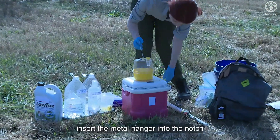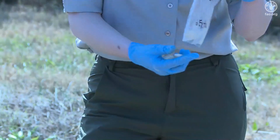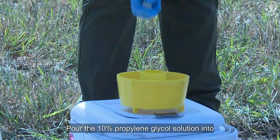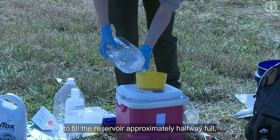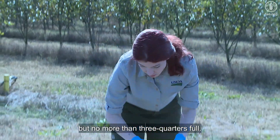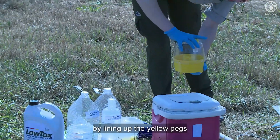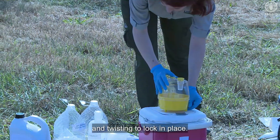First, insert the metal hanger into the notch located at the top of the clear plastic top. Place three to five tarula yeast pellets into the reservoir. Pour the 10% propylene glycol solution into the yellow base to fill the reservoir approximately halfway full, but no more than three quarters full. Connect the clear plastic top to the yellow plastic bottom by lining up the yellow pegs with the clear plastic notches and twisting to lock in place.